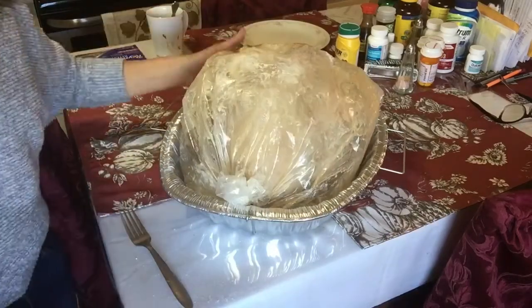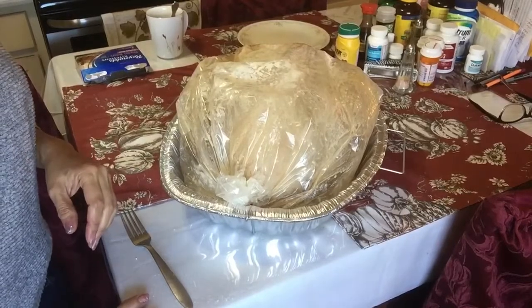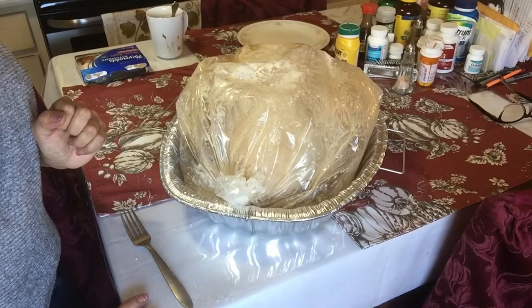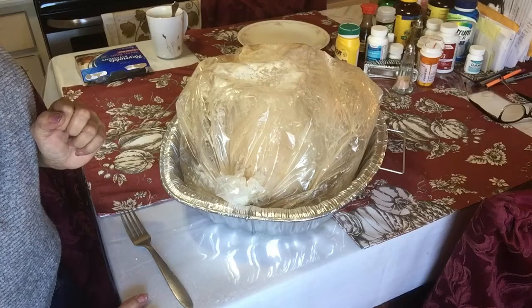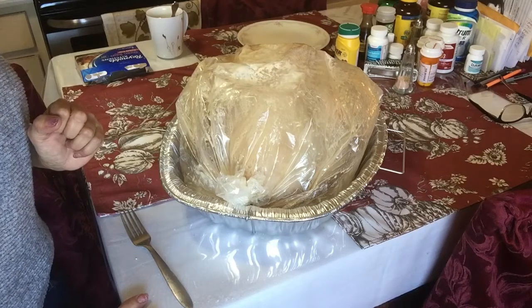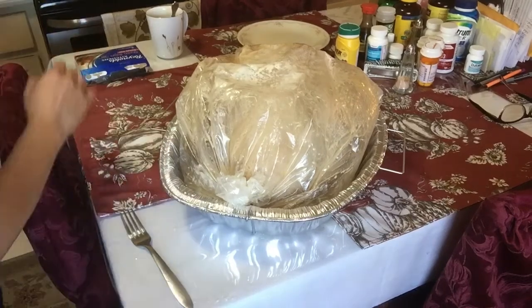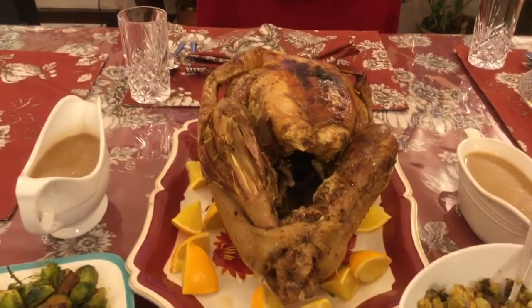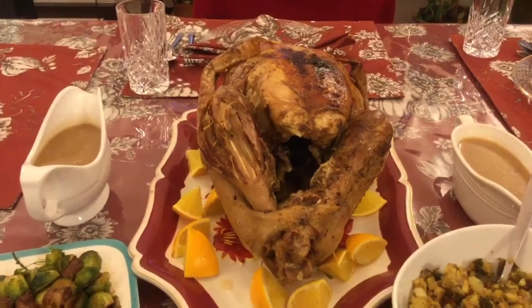I'm gonna put it in the oven at 350 for an hour, and then I'm gonna slow-cook it at 275 for maybe 6 hours. Let's start — let's pour it in the oven. Here comes my finished turkey. It's done — let's do this!